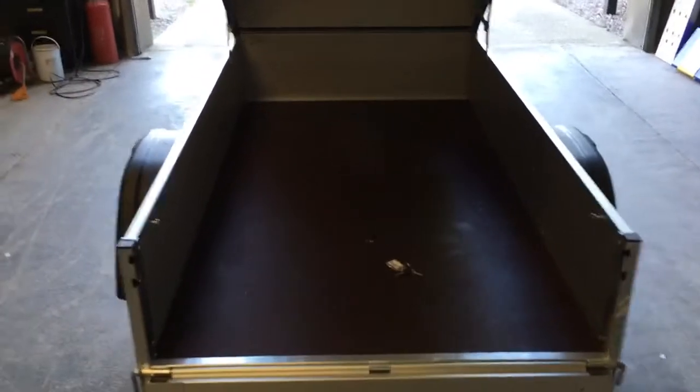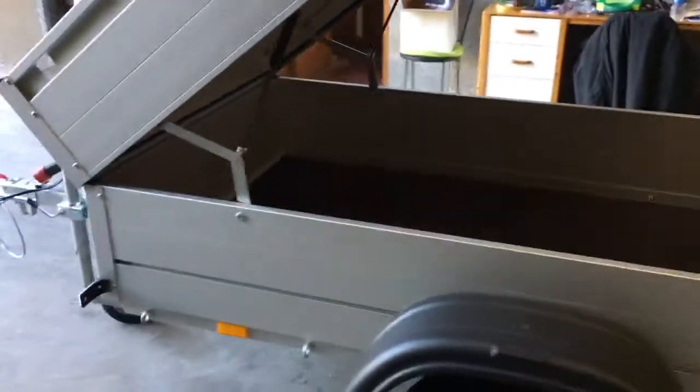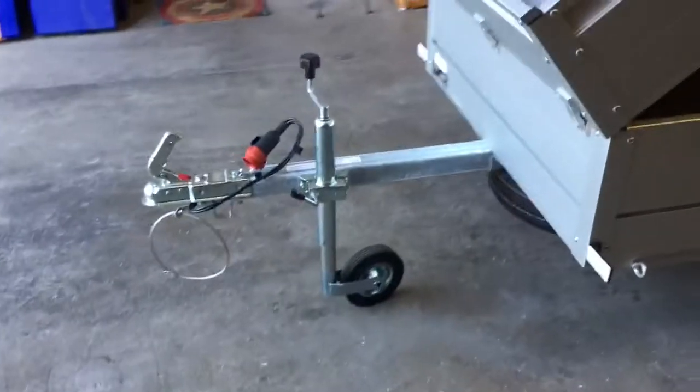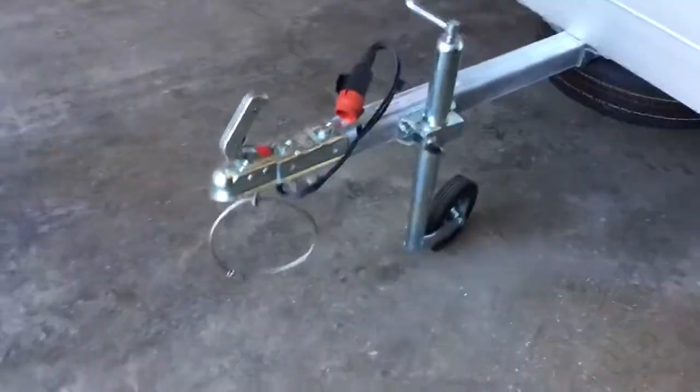There are locks on both sides operated by a key, and the lid lifts up on two dampers at the front. As you can see, there's an awful lot of space in this one. There is one size smaller than this, and many larger options as well, if you needed one that was wider so you could carry more cycles.